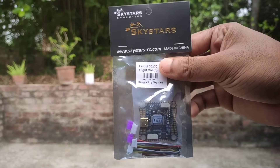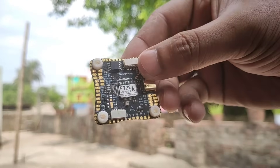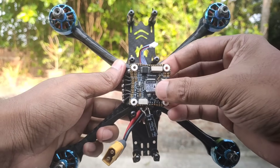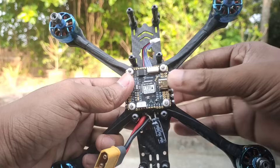This time I am using the new Skystars F7 flight controller. If you are looking for a budget F7 flight controller for your FPV drone, it's a great choice for you. As you can see, I mounted the flight controller on top of the ESC and connected the wires between the ESC and flight controller.